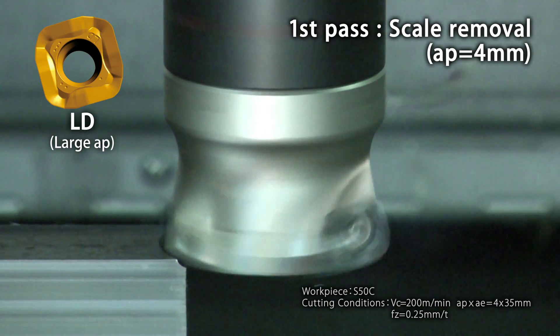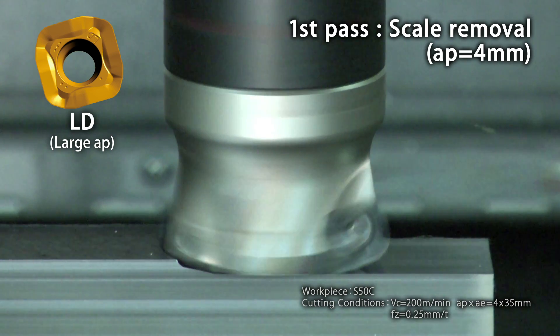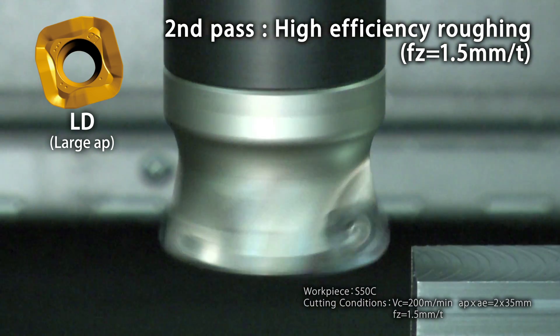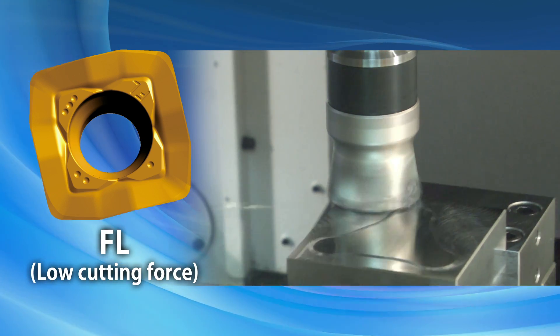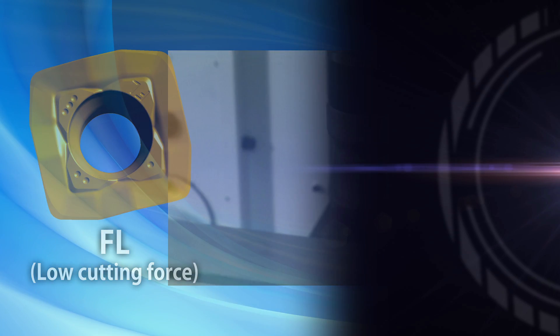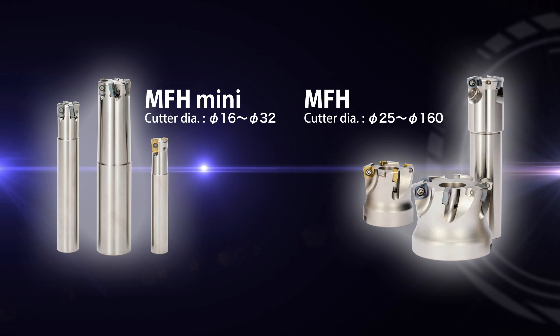The LD type insert is used on the first pass to remove scale under a large depth of cut, where on the second pass the feed rate is increased to produce high efficiency. Lastly, the FL type insert provides both reduced chattering and excellent surface finish. Regardless of your application, the MFH and MFH Mini are the first choice for high-feed milling.